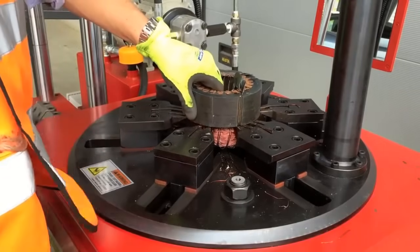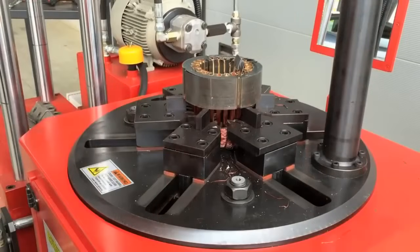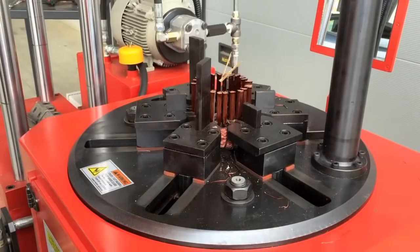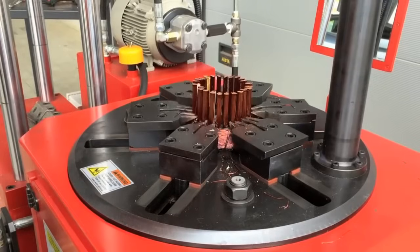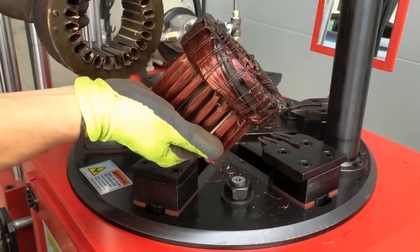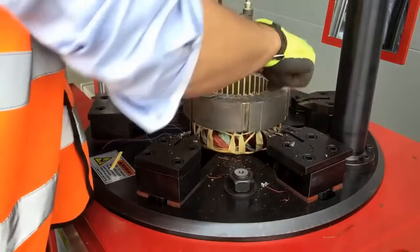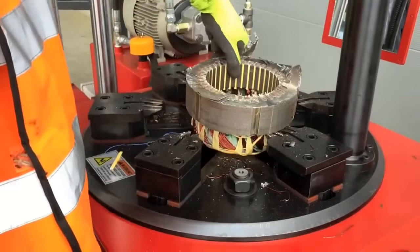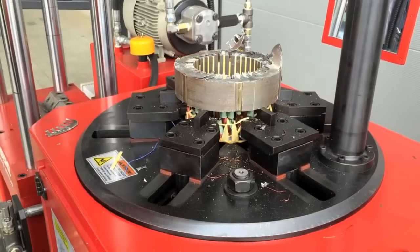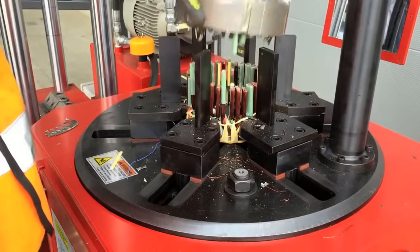Separation of steel and copper is the last step in scrapping electric motors. This process is often achieved using sophisticated hydraulic mechanisms. Steel and copper have distinct properties, making them separable by hydraulic forces. The steel components are efficiently separated from the valuable copper windings, leaving them ready for recycling. This separation process is crucial for recovering these valuable materials, which can be used in various industries, including manufacturing and electronics.